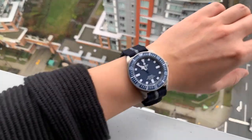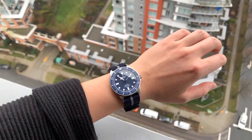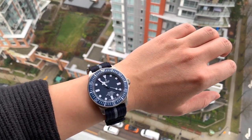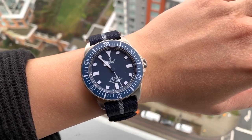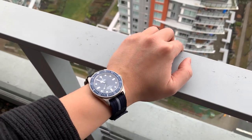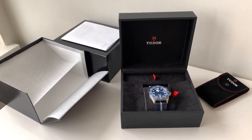Here's the watch on the wrist on my 6.75 inch wrist. Very comfortable on the fabric Velcro strap. You can see it under direct sunlight here. When you have it in the reflection it doesn't catch the eye that much, but once you look at it directly you can see the different levels to the dial indices and the dark color of the dial. And that's it for my review on the Tudor Pelagos FXD 2022 edition. Hope you guys enjoyed this video, and I'll see you in the next one. Take care.